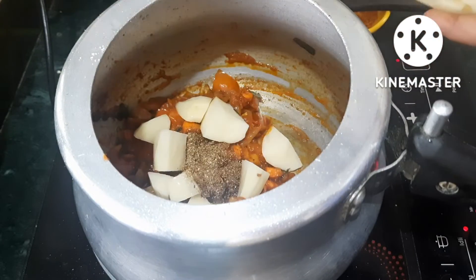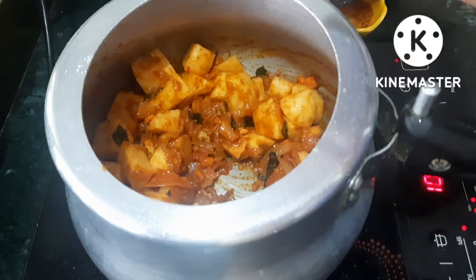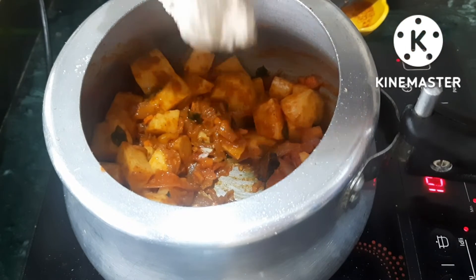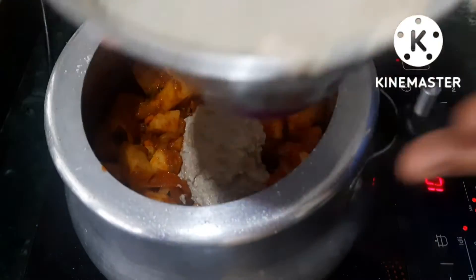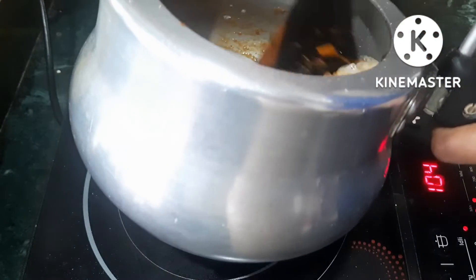I need to cook it for 2 minutes. Mix the masala paste and cook it with a glass of water.